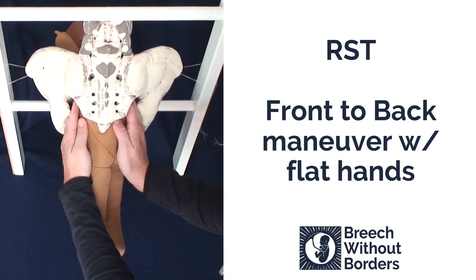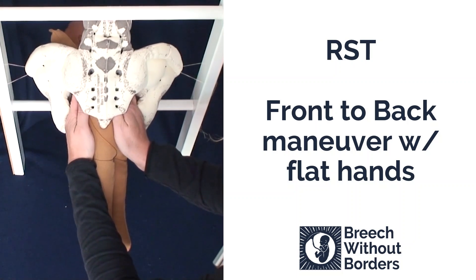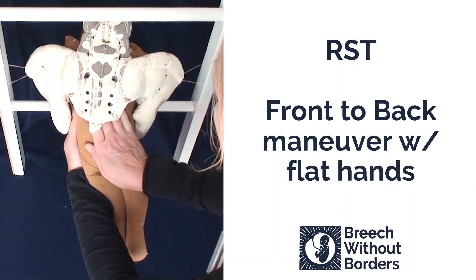We insert our flat hands, reaching up as far as we can. Disimpact slightly. Rotate 90 degrees so the baby faces sacrum posterior.